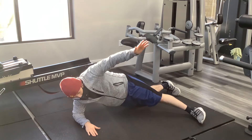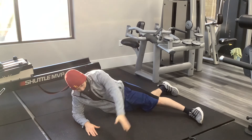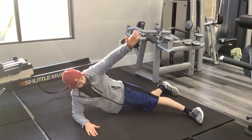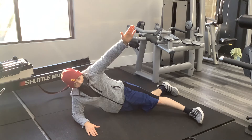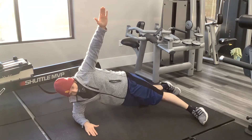Now for this movement, I don't want to be bringing my shoulder up and down — so the arm doesn't go like this. What happens is I'm going to keep my arm completely straight.